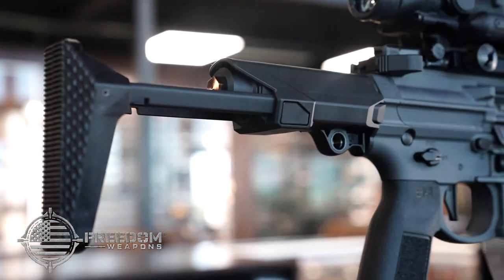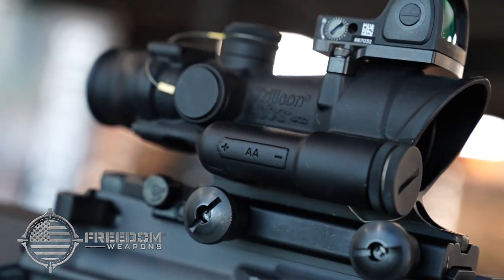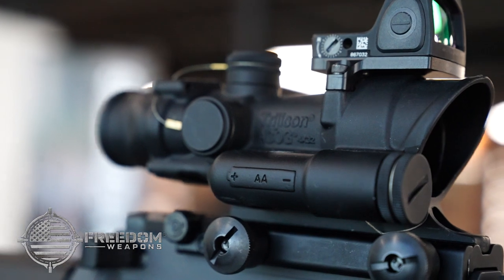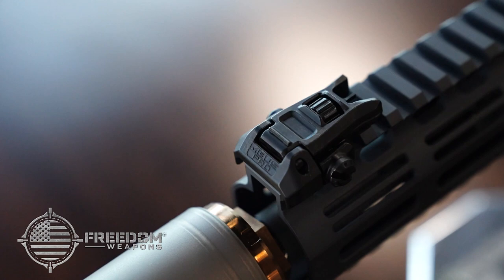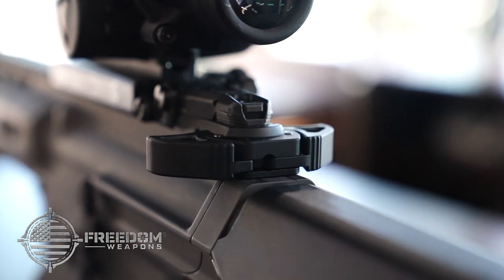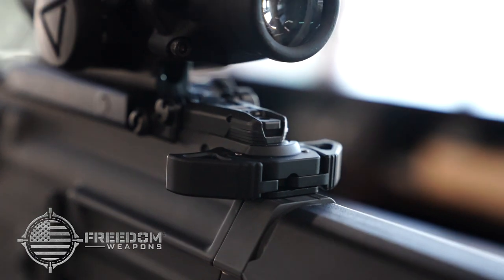The QPDW collapsible stock provides stability and style, and the topside Picatinny rail allows you to slap any optic you want on this amazing machine. The Ghetto Blaster also features the patented super badass airborne charging handle.